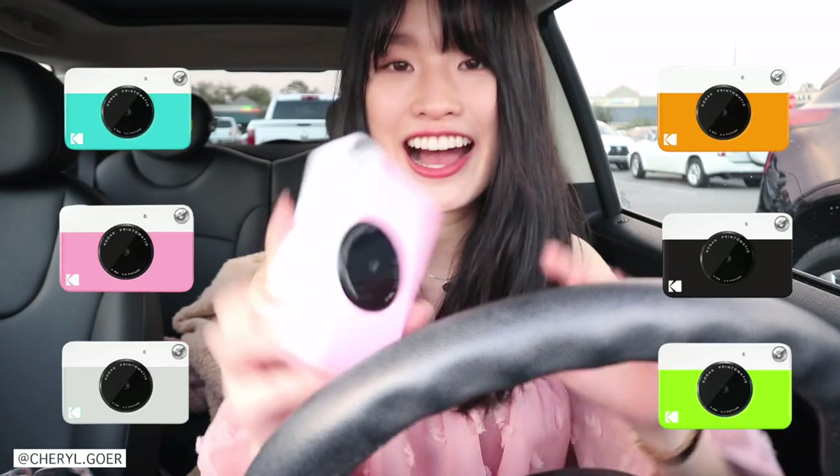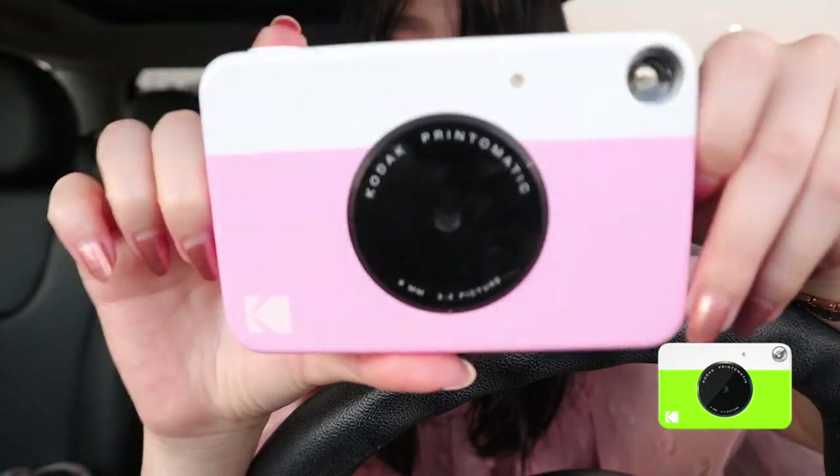Hello! It's Cheryl. Welcome back to my channel. Today I'm going to review Kodak's Print-o-Matic instant camera. It is super cute. They have it in many different colors, and of course I got the pink one. I just adore the color so much.